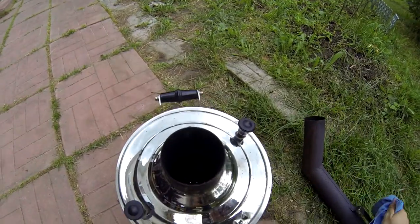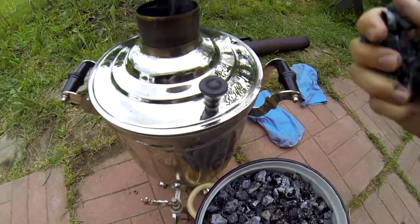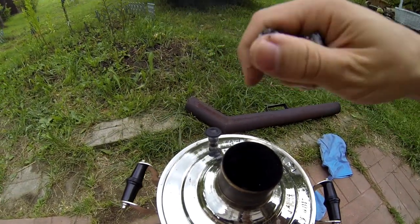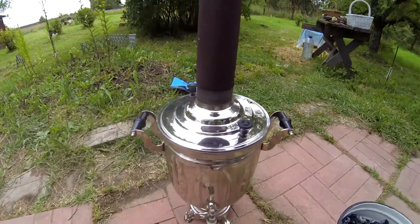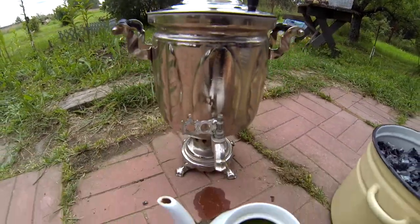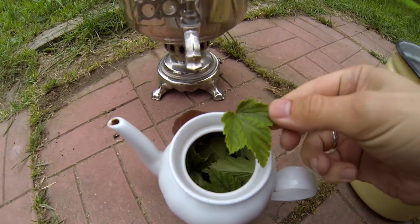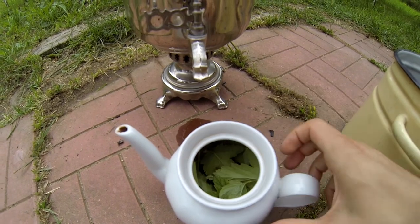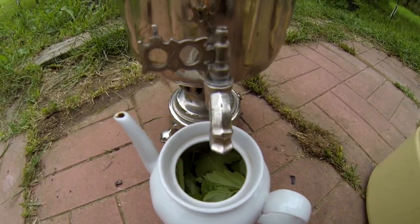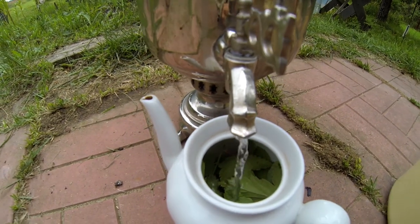Now we can add some coals. Since it's starting to boil — you can see the steam — we can make tea. This is fresh grass from the bushes with some berries inside. Now we open the crane and here it is.